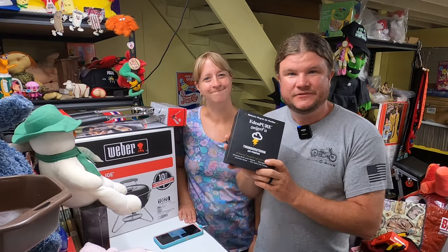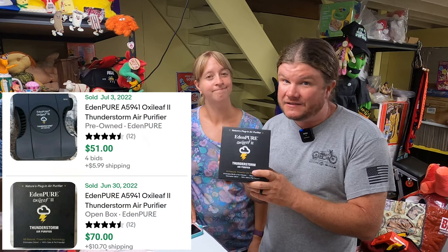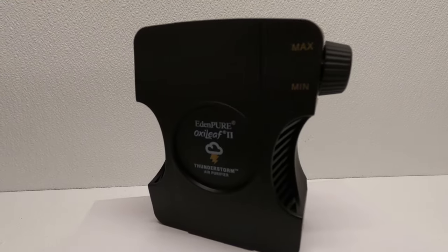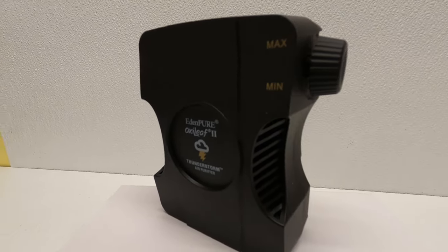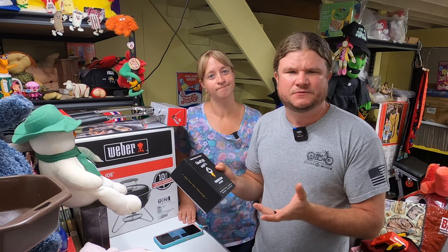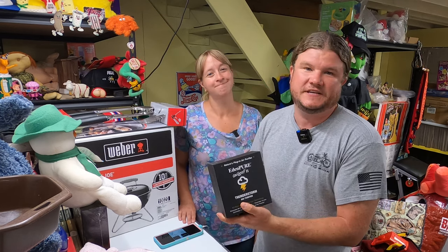I found this little personal air purifier for $5. I haven't looked into it too much, but when I comped it, it was coming up at $50 to $75 pre-owned, and this looks like it was used once if that. It's got a little USB cord. I asked her how much — she said $5 — and I said sold. I still don't really know why it's worth that much for such a tiny thing, but we'll see.